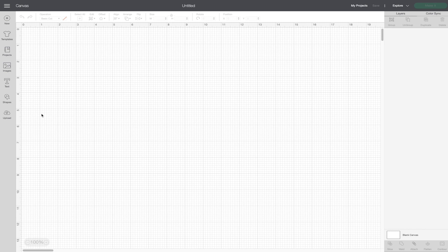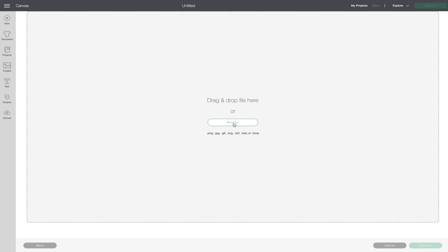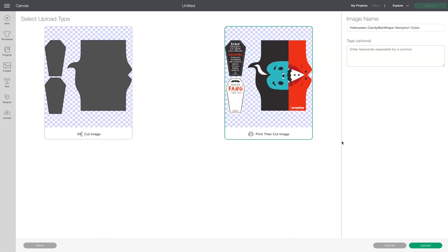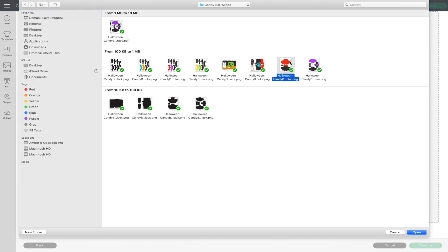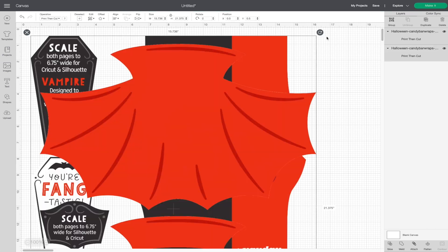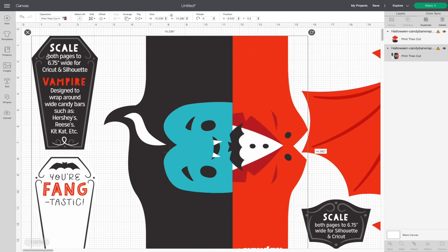In Cricut Design Space, select a new project to open a new canvas. Click 'upload' on the left menu bar, then 'upload image,' then browse — this will open your saved files. I'm opening up one of the PNG files of our candy bar wrappers: the vampire. Click 'complex' then 'continue,' and save this image as a 'print then cut' image. Click 'upload' and you'll see this image appear in your uploaded images. Repeat those steps to upload the second part of this project — what's a vampire without a red cape? Select both images from your upload library and click 'add to canvas.' You'll want to separate them and work with them separately. We've given you instructions about how to scale your project — this one needs to be scaled to 6.75 inches wide, and I'll make that change at the top menu where it says 'width.'